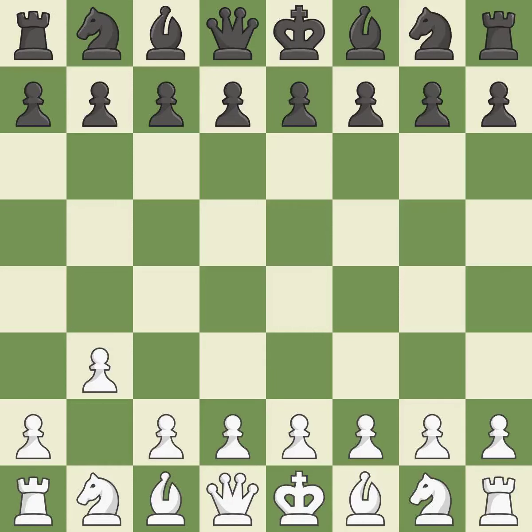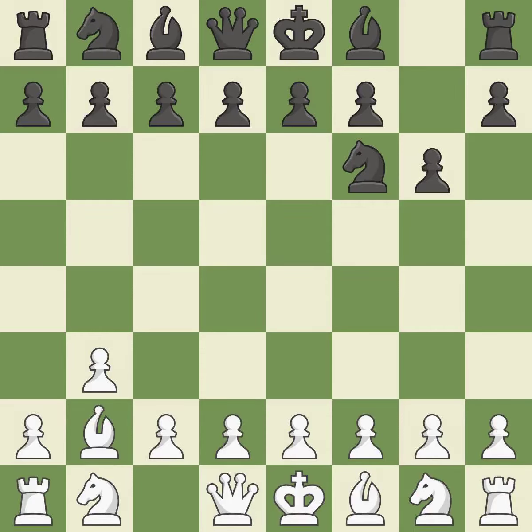b3 is an uninspiring move that prepares to bring the bishop to b2 and attack the center later. Nf6 develops the knight toward the center and controls the e4 and d5 squares. The fianchetto move Bb2 places the bishop on the long diagonal. The dark-squared bishop is getting ready to be fianchettoed to g7, where it will sit on the long diagonal.